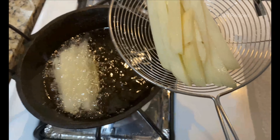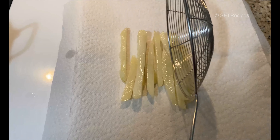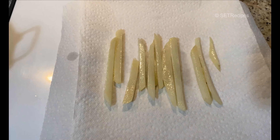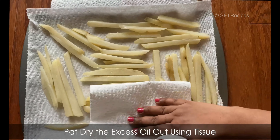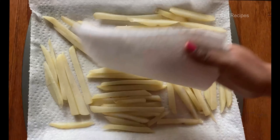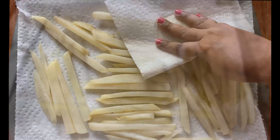We'll add them gently to the oil. Remove them and place on tissue paper to drain the oil.